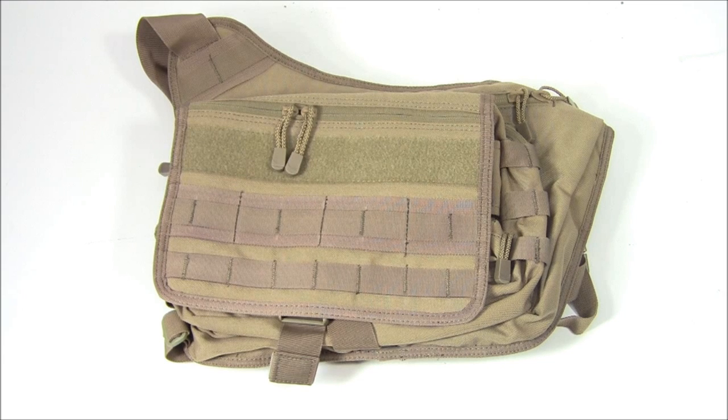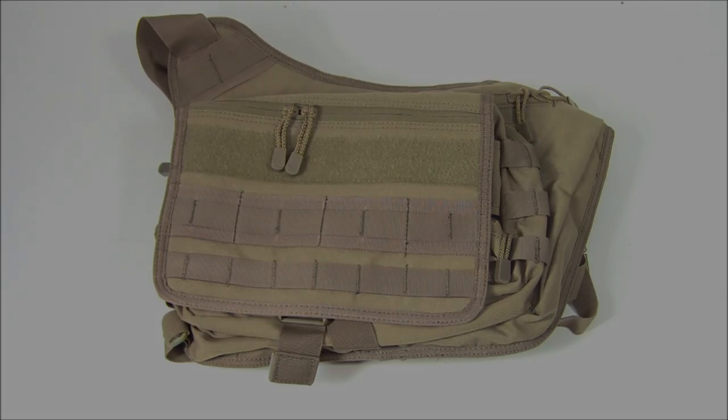This is different than a lot of the other messenger style bags that are out there. It's different than the UTG bag that I have reviewed, the NC Star First Responder bag, and even some products put out by Maxpedition. We'll talk about it without anything in it, show you the pockets and the different setup, and then I'll show you what it looks like when I have it rigged up as my EDC bag.